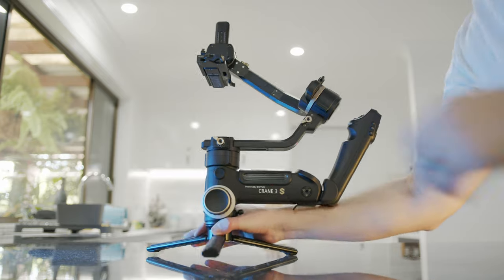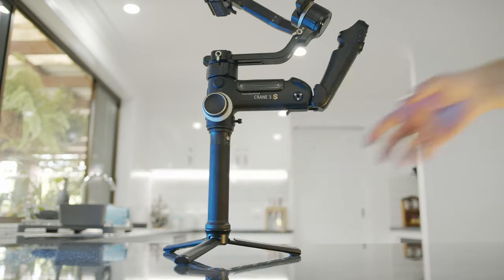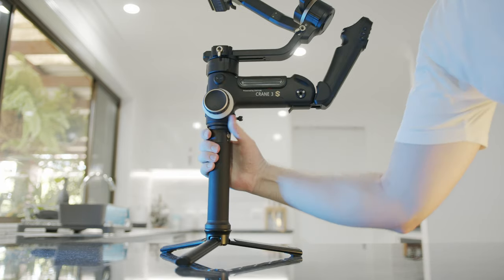The extension handle is a must for the 3S just to pick it up off a table. It's got a good grip despite just being a cylinder, though I wouldn't really call it ergonomic or comfortable. The bottom has a 3/8 inch screw for the tripod base, and at the top you have a neat lock that stops it from spinning once it's screwed in.